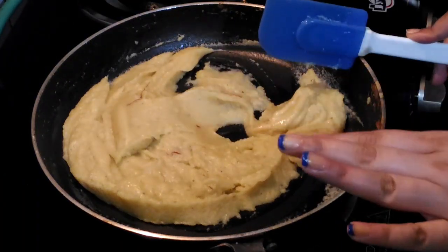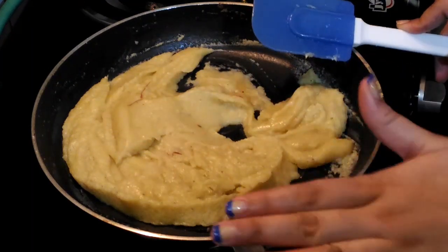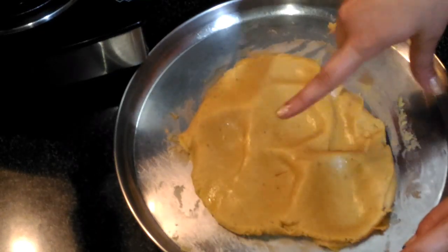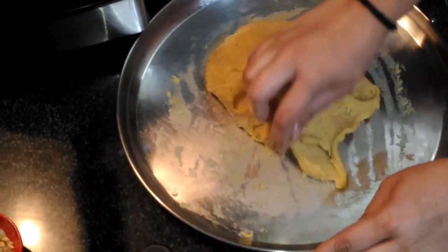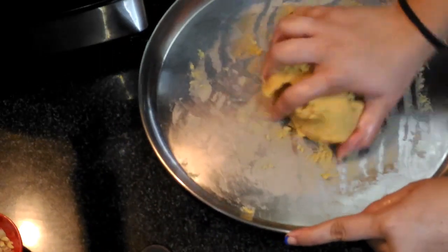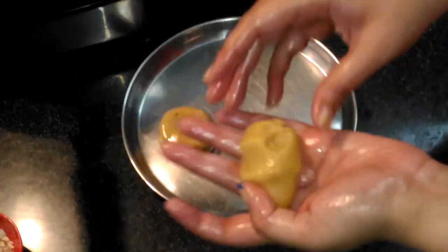Now transfer this mixture to a plate and let it cool down completely at room temperature. As you can see the mixture is cooling — I am going to knead it for about 2 minutes. Then take a ball.